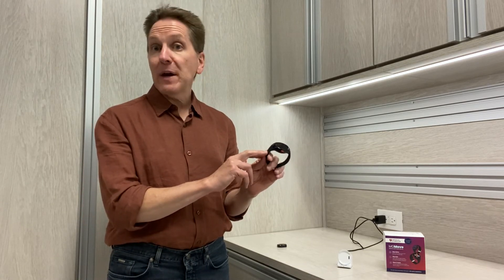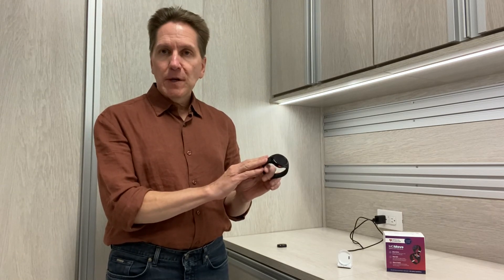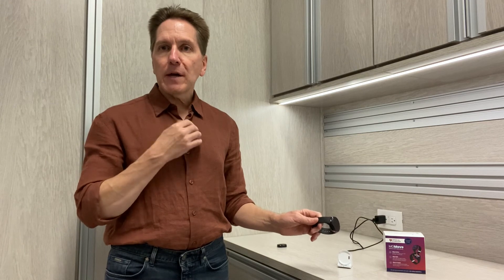The other thing that might make you decide against this watch system is battery life. This is not unique to this system — most of the medical alert watches have a relatively short battery life and need to be charged about once per day. The traditional wear-it-around-your-neck medical alert can last for days, sometimes even weeks, without needing a charge. So if you think your loved one may not be diligent about charging the watch every day, this may not be the right system for them.